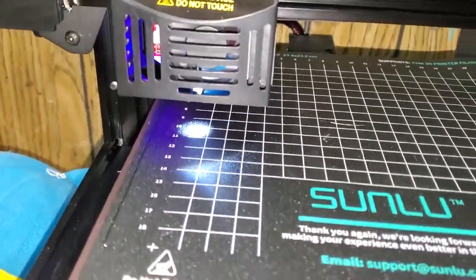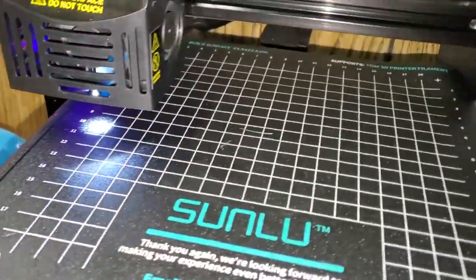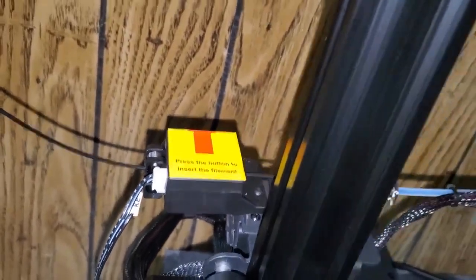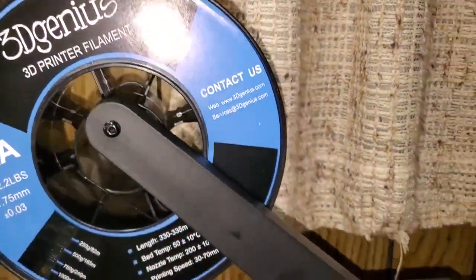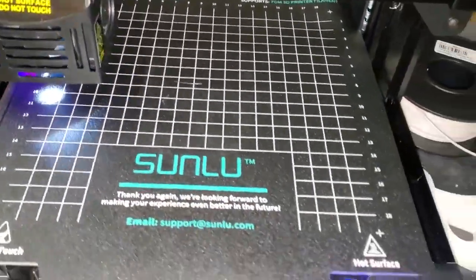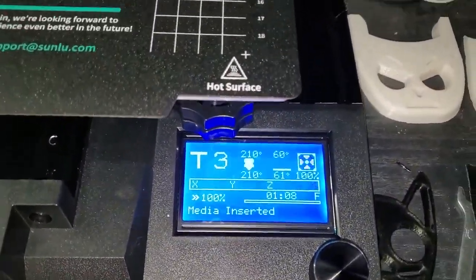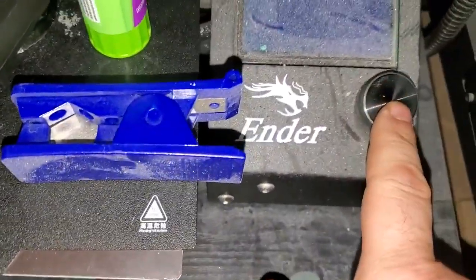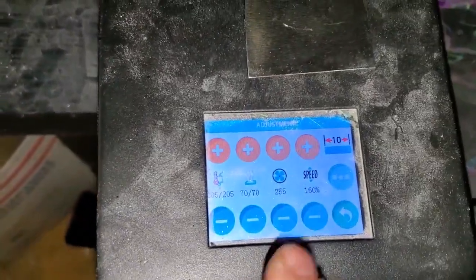I like how it has a light that shows the heat bed. It's a very nice extruder and you've got the clog detector. Power supply is on the side. Setting this up was 10 minutes — very fast setup. I'm used to using a button to move through the menu because it's like the Ender, whereas the Longer LK1 has a touch screen.